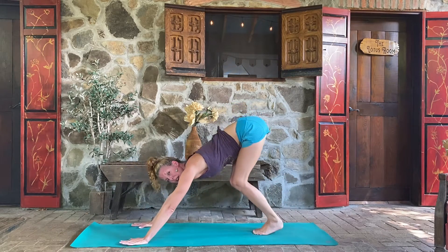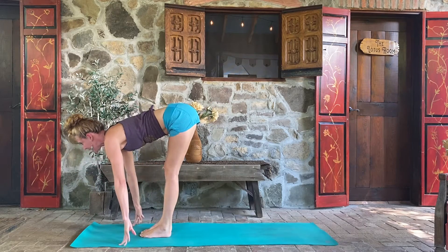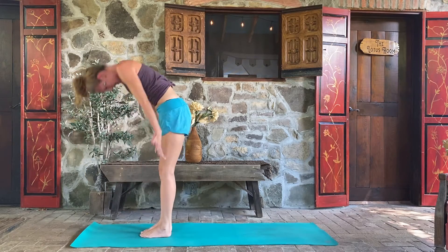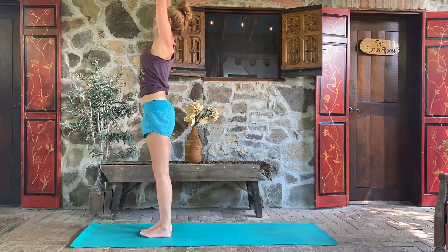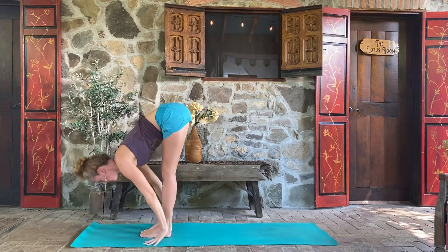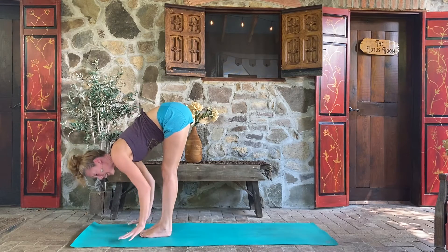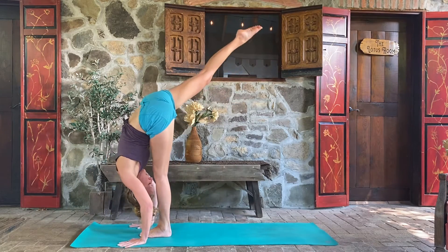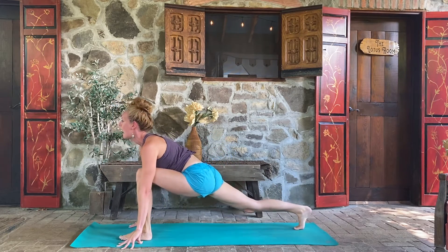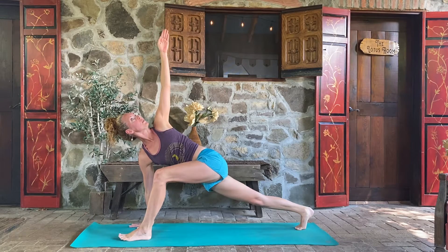Inhale, lift the heels. Exhale, look forward — you can hop up or step to the top of your mat. Inhale, lift halfway forward. Exhale, fold forward. Come back up to stand, inhale the arms open to the sky. Exhale, fold back into the legs. Inhale, lift halfway. Exhale, fold. Right leg high — inhale to lift, exhale step it back. Find that lunge, and we'll add on the left arm high. Nice inhale to find a nice lift.